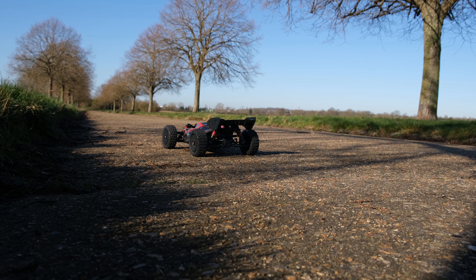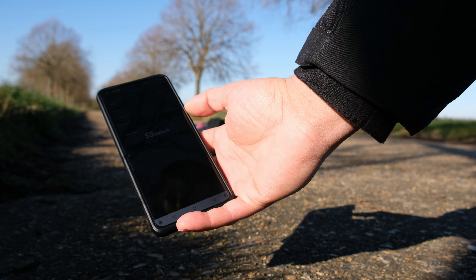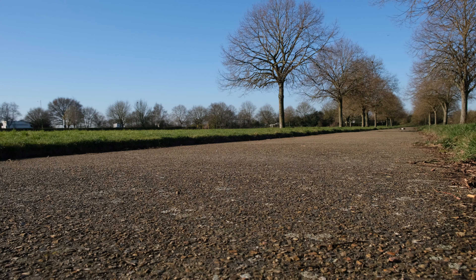What a beast, what an absolute beast! The GPS clocked it at 55mph. I can't remember who it was, but someone left a comment recently asking why you'd waste the money on a Typhon when you could just get a WL Toys 124016 or 124017, saying they'd essentially do the same speeds out of the box.